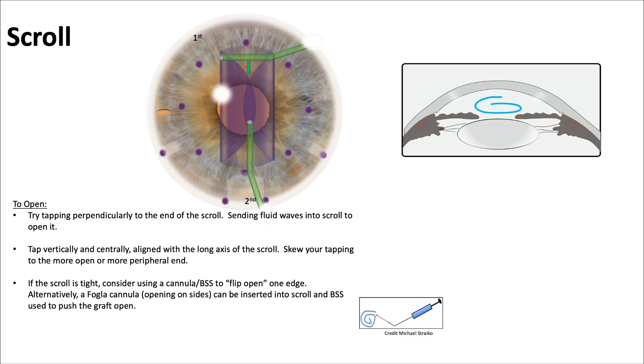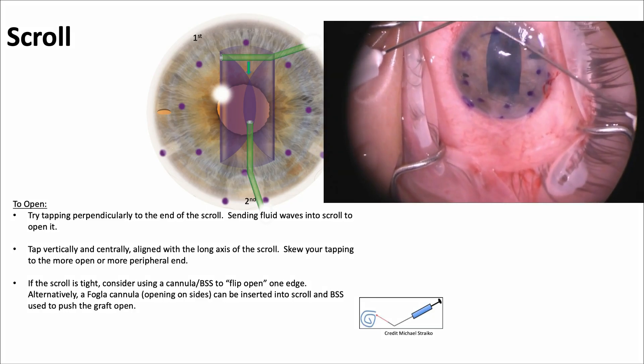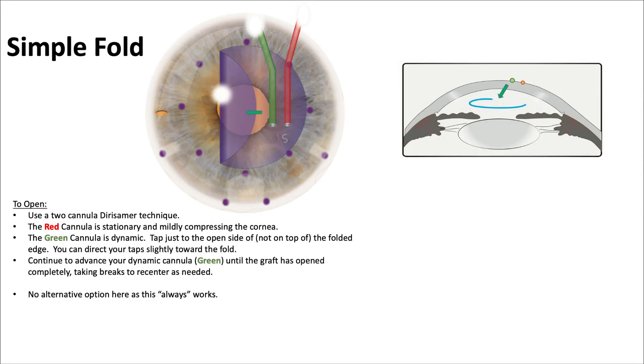For the scroll, tap perpendicular to the end of the scroll to send a fluid wave down it to open it. You can tap centrally, vertically aligned with the long axis, skewing the tapping to one end or the other. If it's tight, a fogla cannula can be used to inject BSS. Light tapping sends fluid waves down the middle to open the scroll.